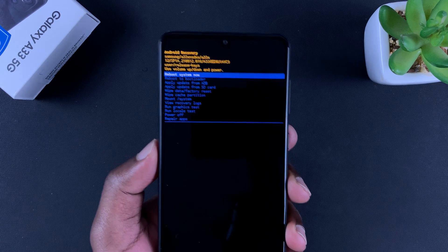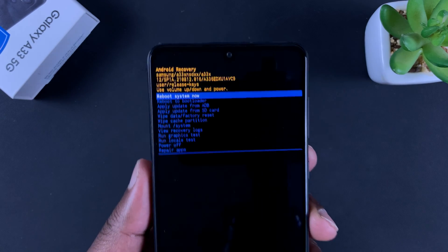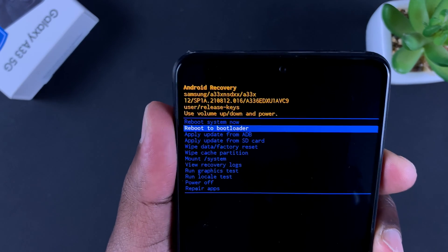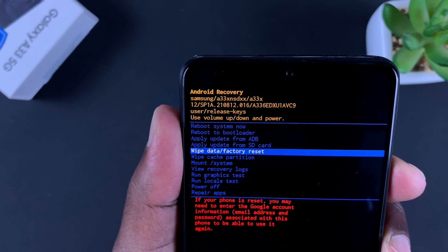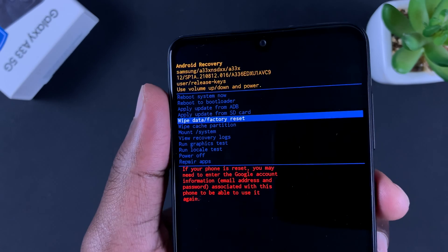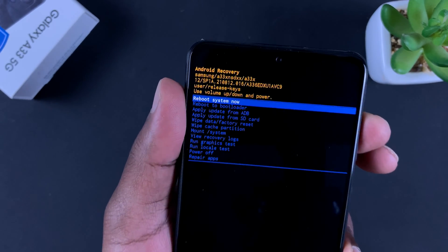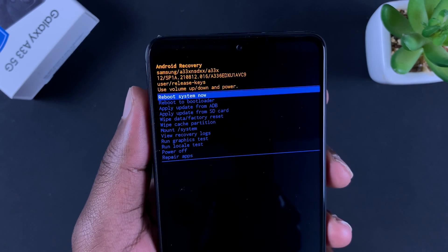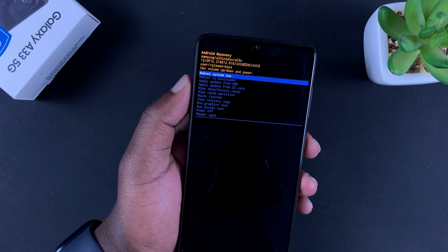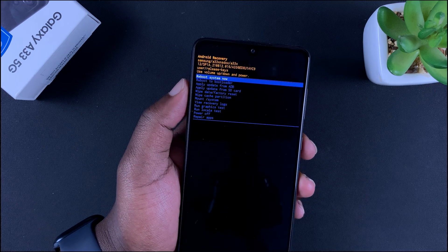It might take you one, two, or even three tries, but if you follow these instructions carefully it may only take one. We are now in recovery mode. Go down to 'Wipe Data / Factory Reset' and use the side key to perform the factory reset. From there, choose 'Reboot System Now' to start the phone as a brand new, fresh phone. That's how to hard reset your Galaxy A33 — thanks for watching, leave your comments and questions below, and good luck.